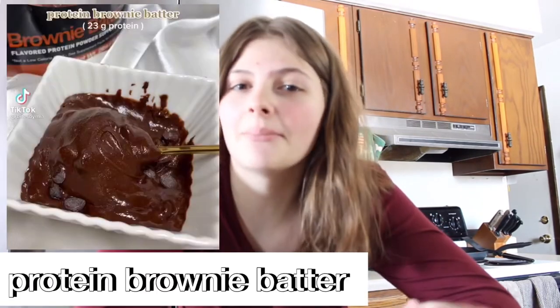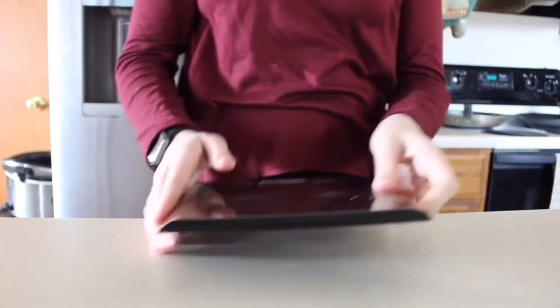Hello everyone, another day of trying healthy TikTok dessert recipes. Today we're going to be trying protein brownie batter. I love eating brownie batter — when you transfer batter from the bowl to the pan and lick the spatula, it's so good. Brownie batter is better raw, just like raw cookie dough is better than baked cookies.